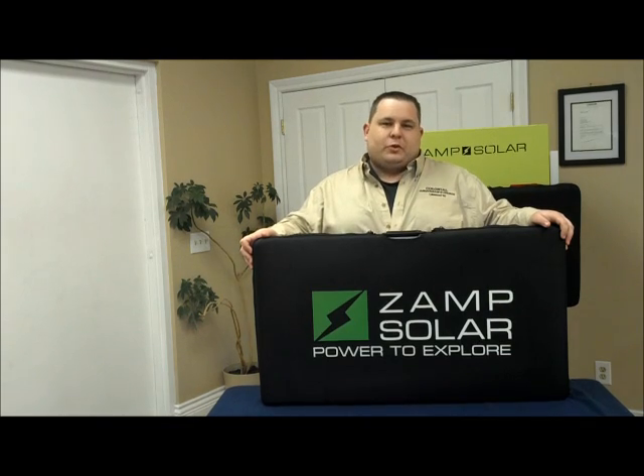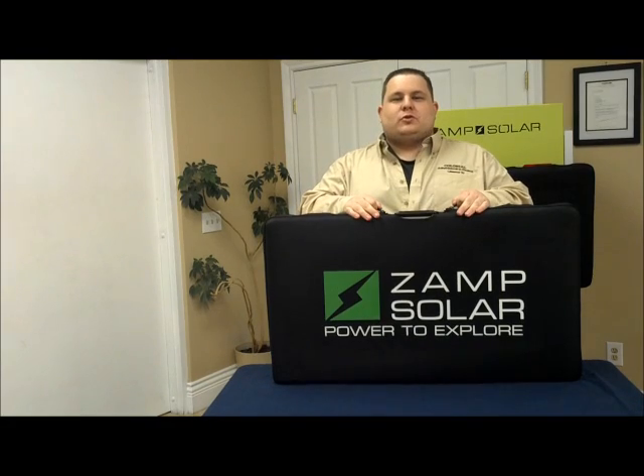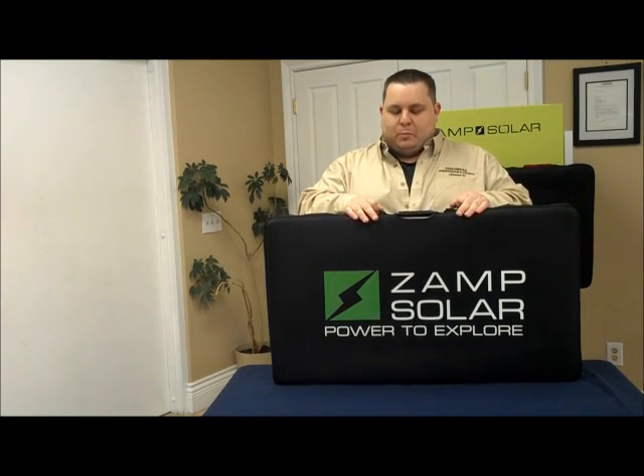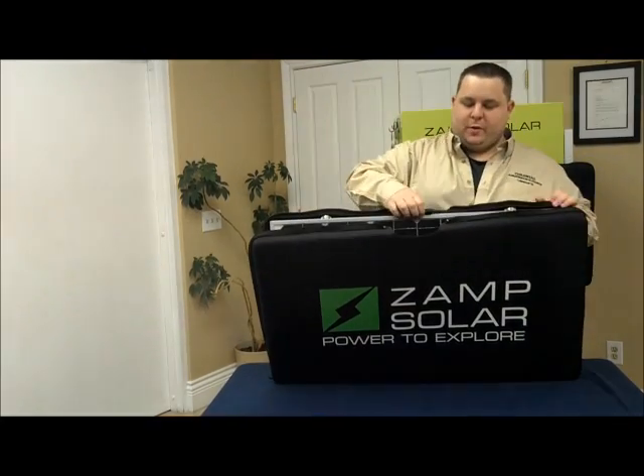Soon to come out with the 200 watt, which is the only unit on the market like that. Every portable solar unit comes with a durable black case with dual zippers and a handle built right into the framework.